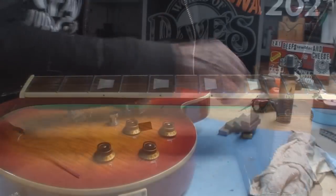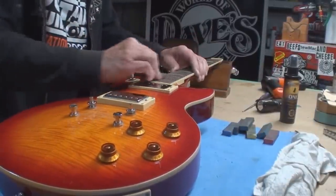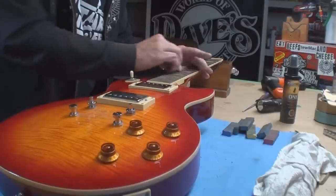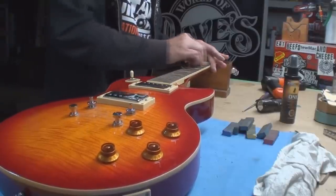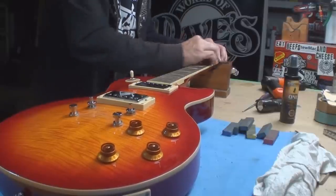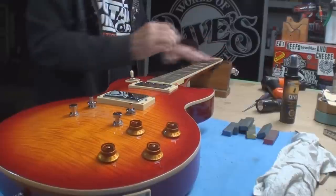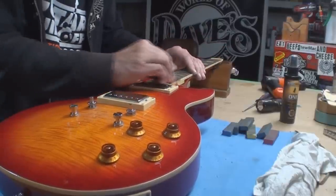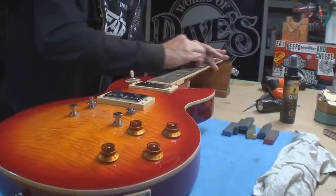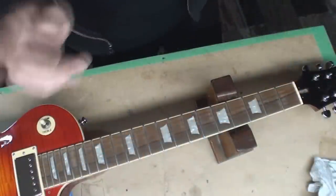There we go — beautiful, it's good. We'll go over everything with fret erasers and grease up the fingerboard a little bit. I notice a tiny bit of fret wear — nothing to really worry about at this point, maybe in a year from now if you play it every day.